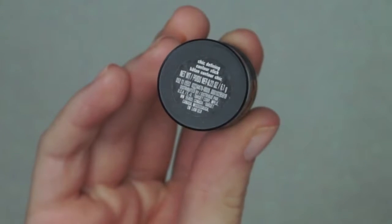To contour, I am using the Sonia Kashuk Chic Defining Contour Stick and applying this to the hollows of my cheeks and the perimeter of my face, then blending it out with a small duo fiber brush.